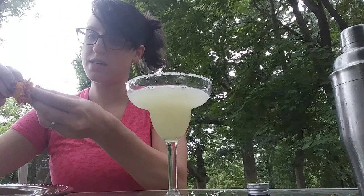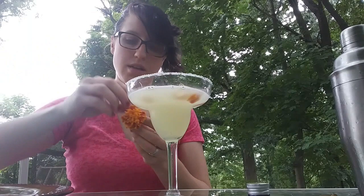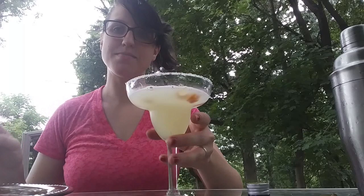And now take a couple of petals. I like petals. And then that's it — really easy.